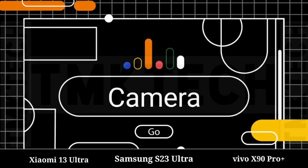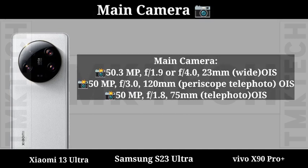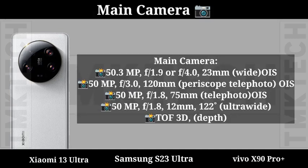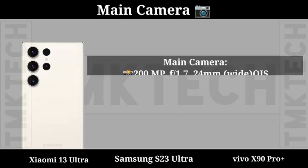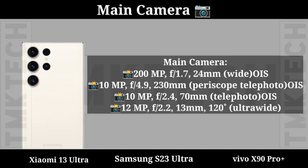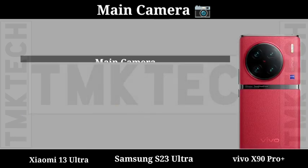Camera. First Mobile Camera Setup. Second Mobile Camera Setup. Third Mobile Camera Setup.